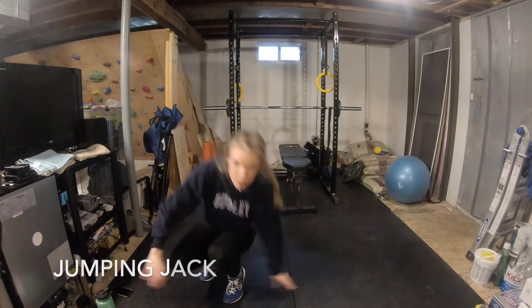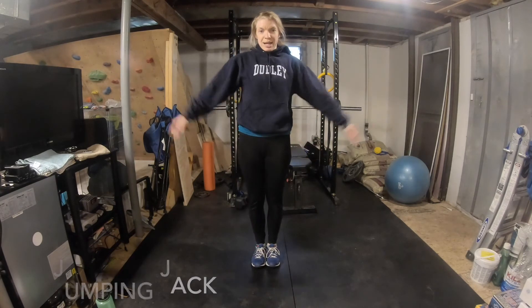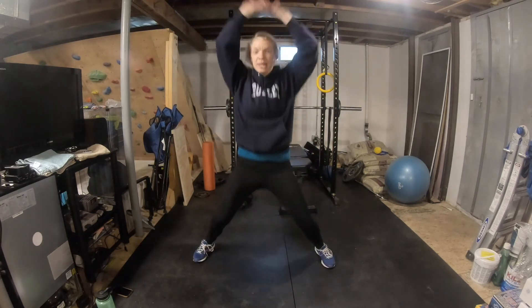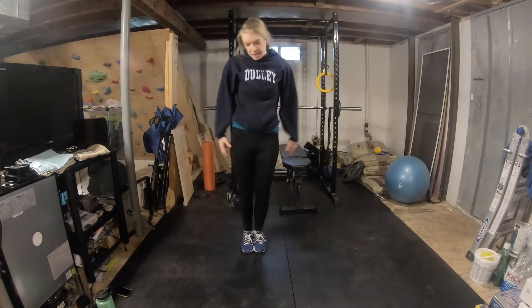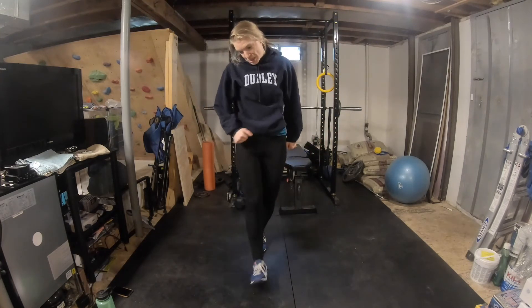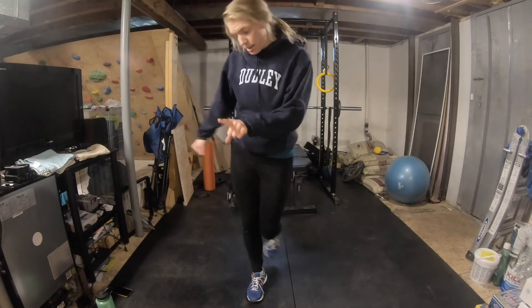Jumping jacks — love these. They're very simple. Start like this, and like this, come back to here. Hopefully you've all done jumping jacks before.